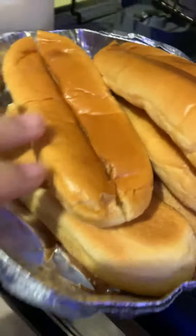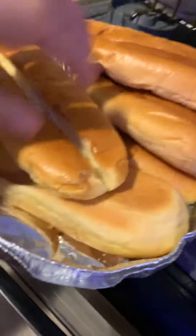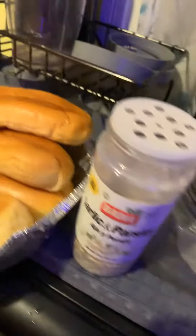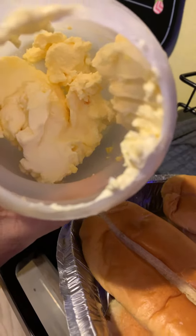My son's birthday just passed and we had extra hot dogs and hot dog bread left over. I'm going to make garlic bread with these buns. I'm using Badilla garlic parsley again — it's perfect for simple dishes. I've added maybe two and a half to three tablespoons of butter.